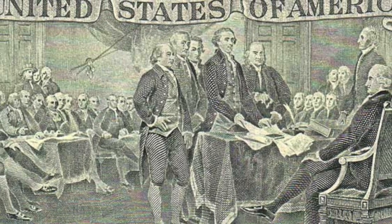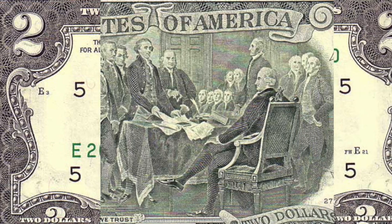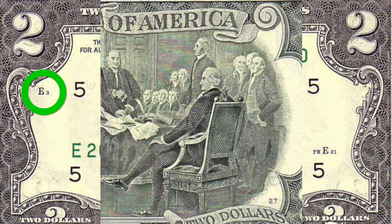Some say that the design of the $2 bill is a work of art, but have you ever seen a work of art littered with so many little letters and numbers? What do they all mean? Hi, I'm John, director of the $2 Bill documentary, back with the latest in my series of videos where I answer your questions about the $2 bill.